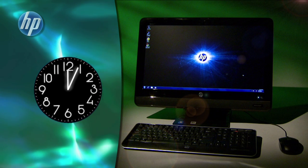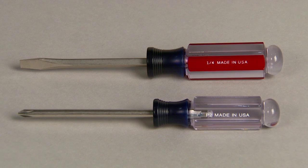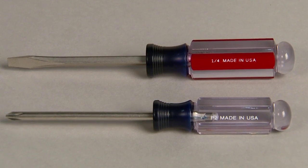It should take you about 5 to 10 minutes to perform this task. You'll need a flathead screwdriver and a Phillips number 2 screwdriver.